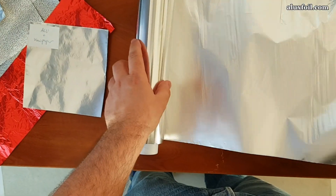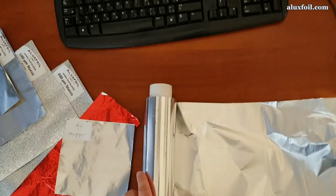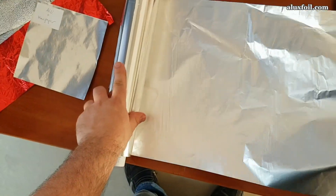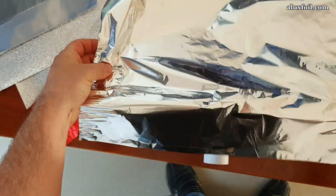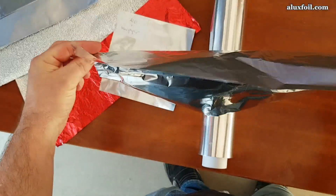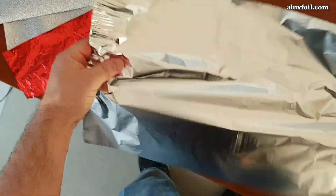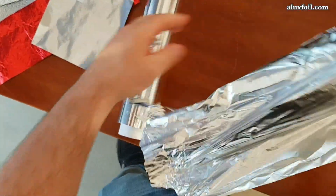Let's start with the 10 micron aluminum foil that you all know from your kitchen. This is the best known thickness and is the standard for kitchen rolls in Western Europe. The 10 micron foil is also used for confectionery packaging and chocolate packaging. You can see here the glossy side and the matte side, and it's very easy to tear, as you can see.